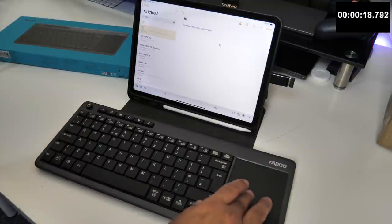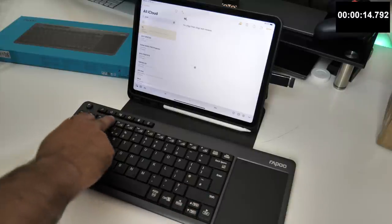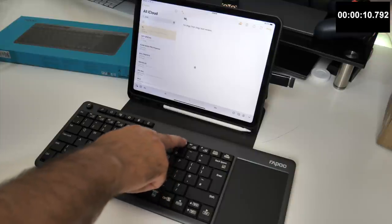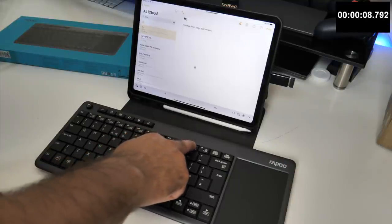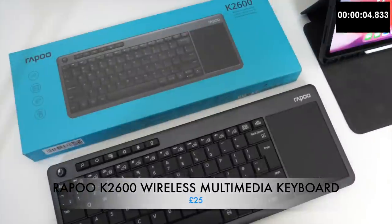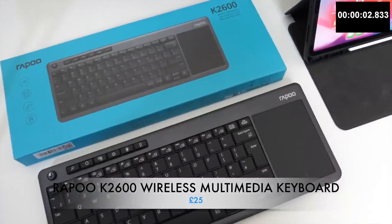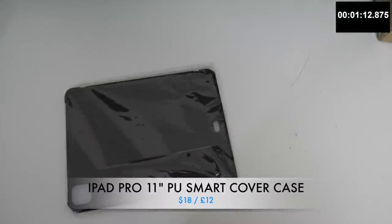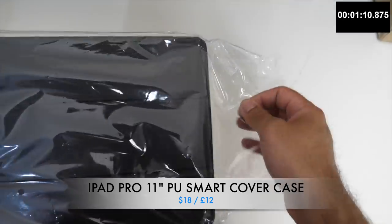You can see me using this with my iPad Pro which I connected using a USB-C to USB-A adapter. I really like how smooth that large touchpad is. So an all-in-one keyboard and touchpad solution at a great price with wide compatibility and long battery life - the Rappu K2600.